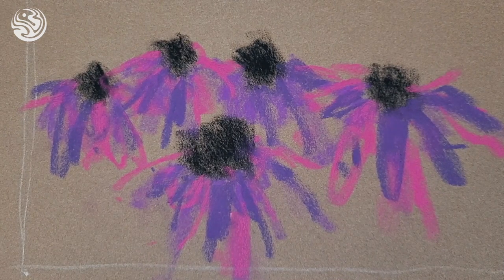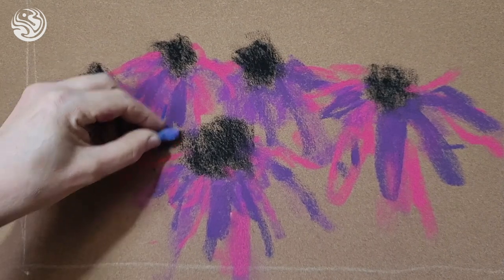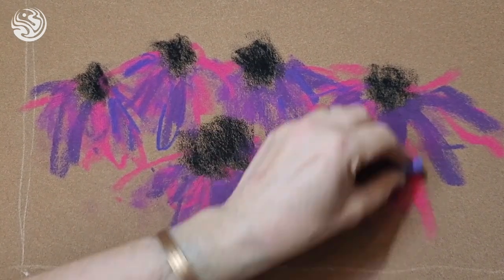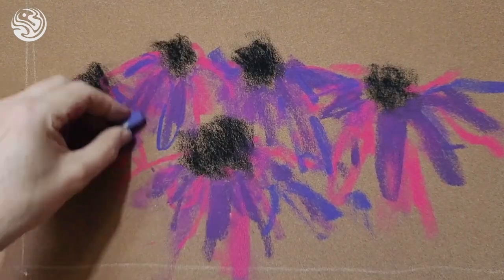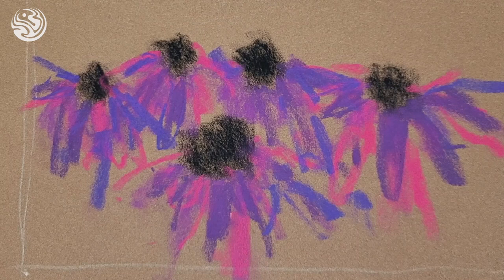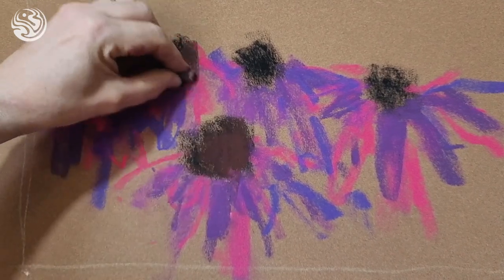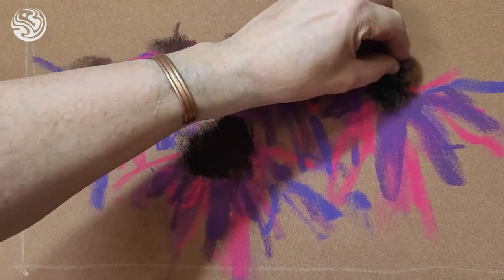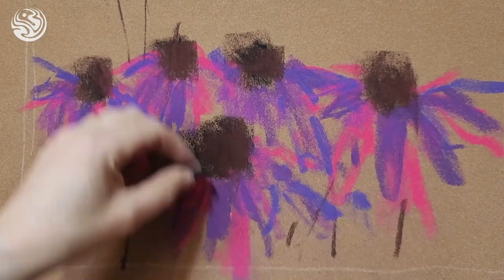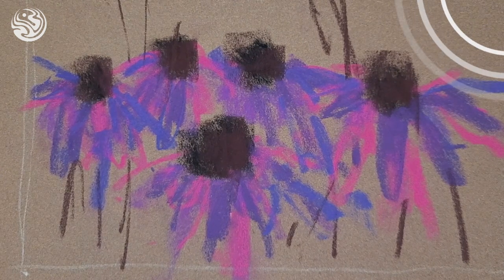We've got a general idea of where we're going with it, so we're just going to continue to refine. Because we're not going too hard too soon, we're leaving ourselves options, which is always nice. We're going to keep our marks as fresh as we can, and as we move more into it, we're going to start to increase the strength of our mark making just a tad. Now I'm going to start to strengthen this area here — these are the central parts of the flowers and one of the darkest parts, so we're going to give them a little bit extra.